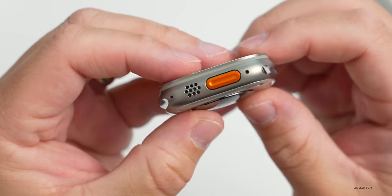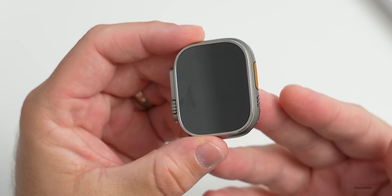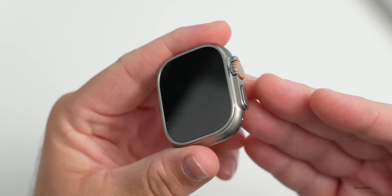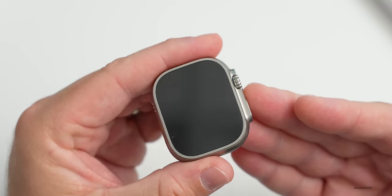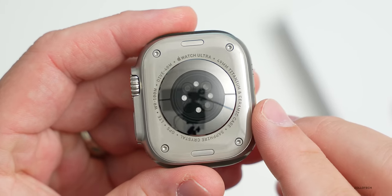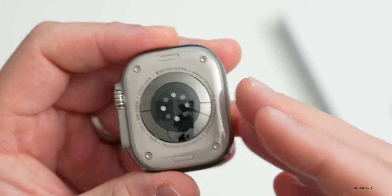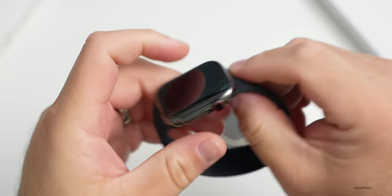Internally it's got an S8 chipset with a 64-bit dual-core processor - the same as the Series 8 and SE - and Bluetooth 5.3. With all this casing it has 100-meter water resistance, is swim-proof and recreational dive-proof up to 40 meters, IP6X certified, and MIL-STD-810H. On the bottom we have the same sensors as the Series 8, including heart rate sensors and the new temperature sensor, which detects changes in temperature rather than giving an absolute reading.